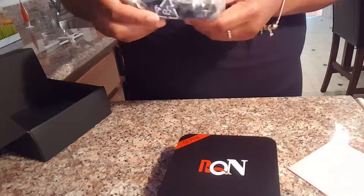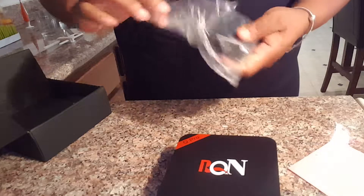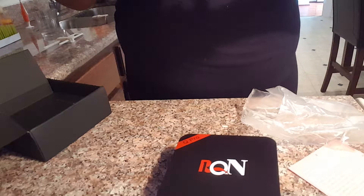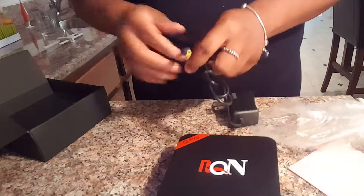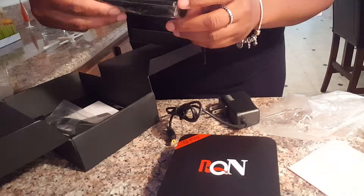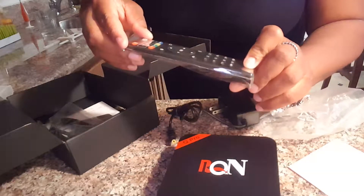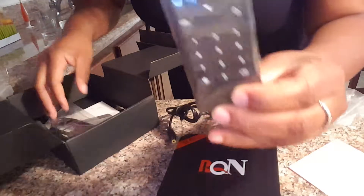Also in here is the adapter, so this is the power source. Five volts — so the five volt slot was for the power adapter. Also inside the box is a remote control, with the setup, apps, volume, TV input — just a normal remote that would come with these type of boxes.